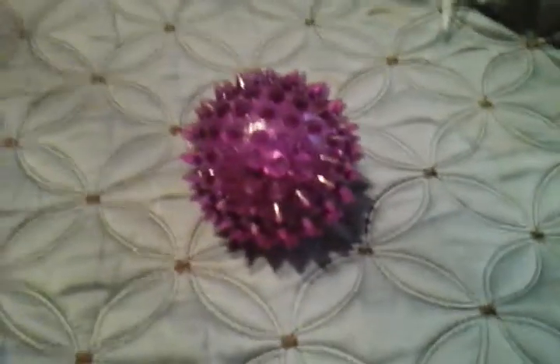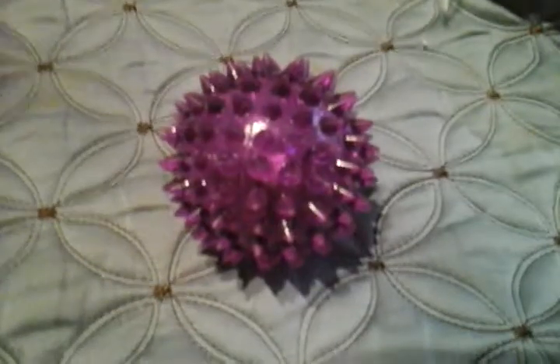I hope you enjoyed this video of my unknown Fonsize Light Up Spike Ball. Please comment, rate and subscribe, and thank you very much for watching.